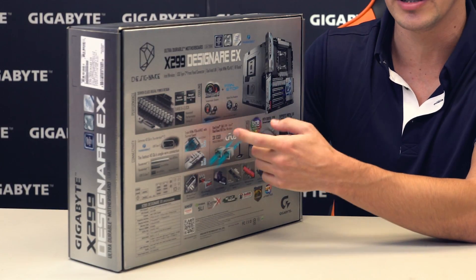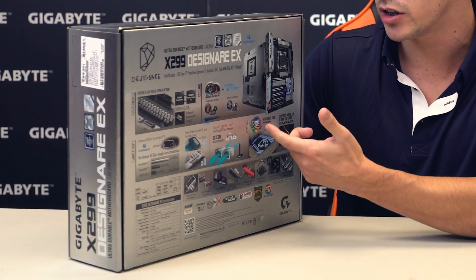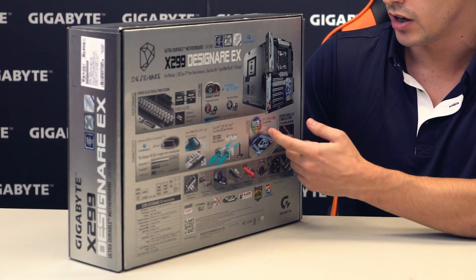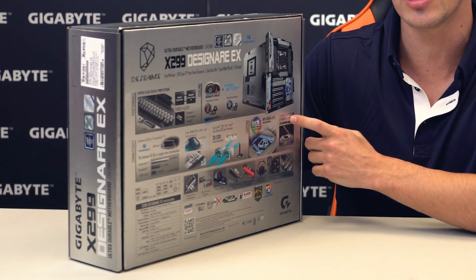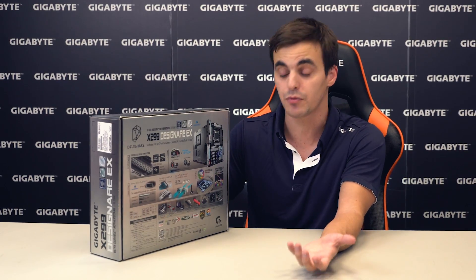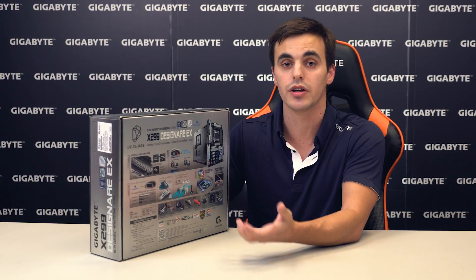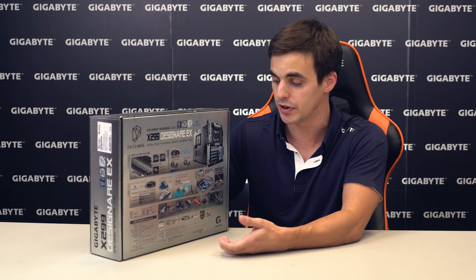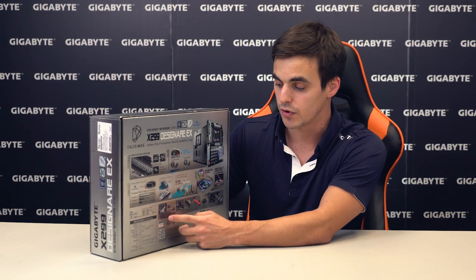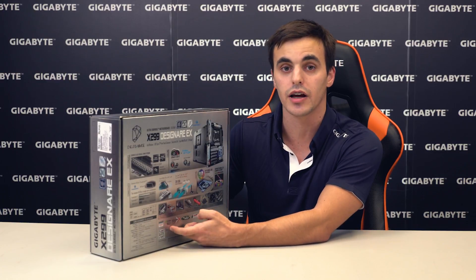It comes with dual Intel GBE LAN and dual band Wi-Fi. For lighting, you can count on RGB Fusion technology with surround lighting using digital LEDs and support for digital and RGBW LED strips. It also packs the ALC1220 audio codec with WIMA capacitors for a high quality audio experience, a USB Type-C connector for the front panel, and support for Crossfire and SLI configurations.